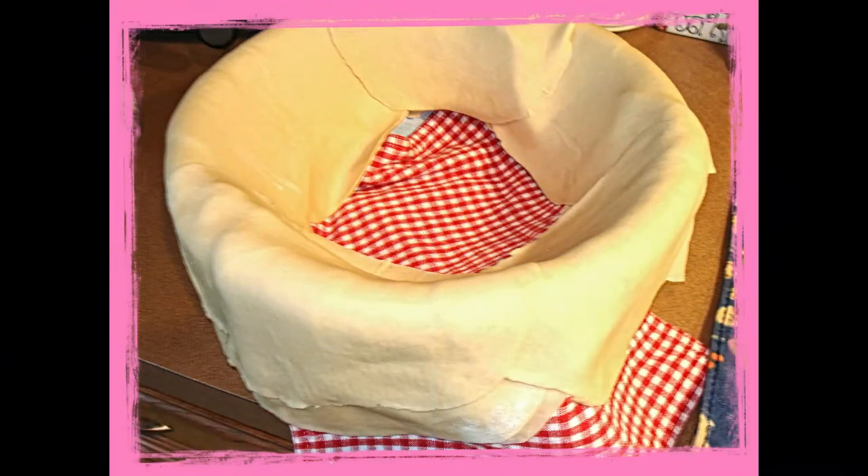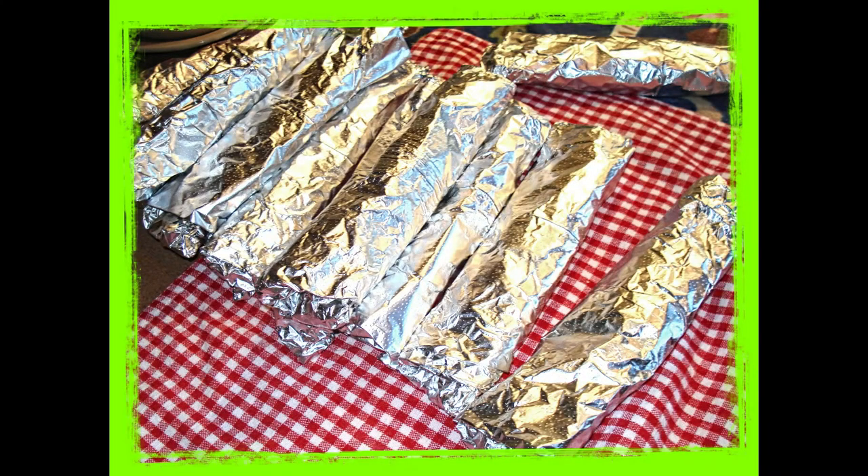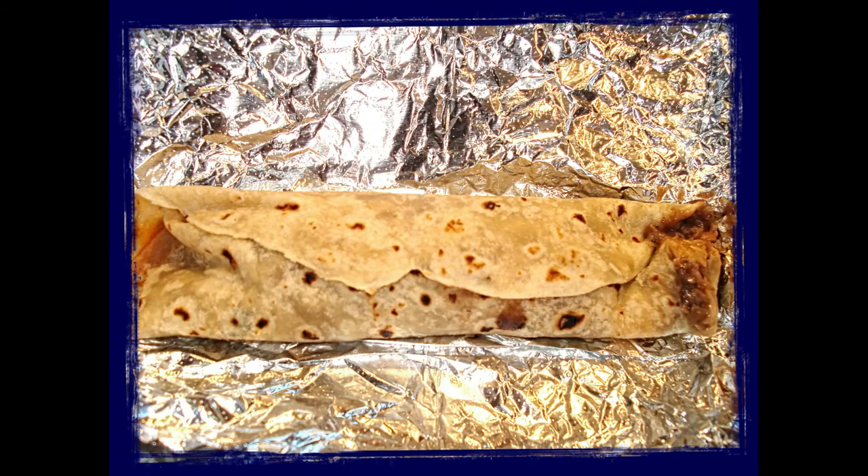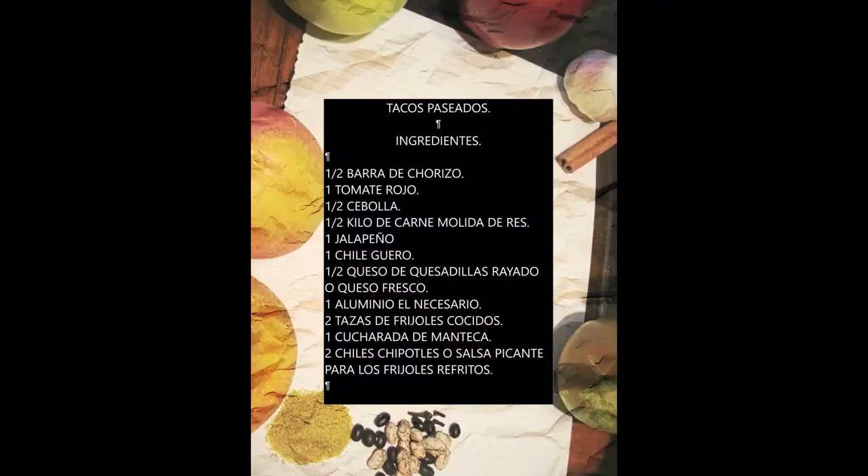Ahí estoy yo hablando como loco, comiendo y engordando. Mi amiga me dice: 'ya no comas tanto, vas a explotar.' Dame like, comparte, y nos vemos en la siguiente en la cocina.